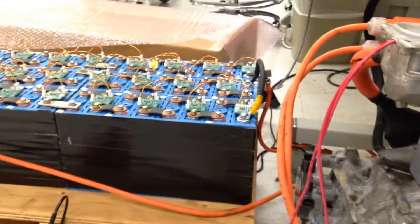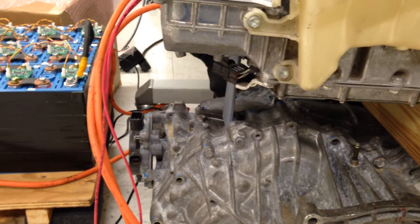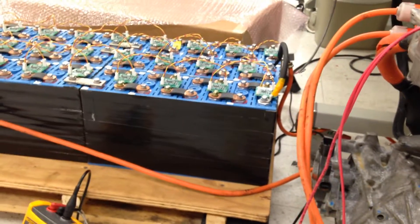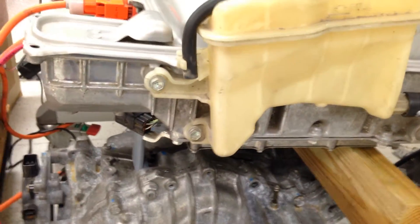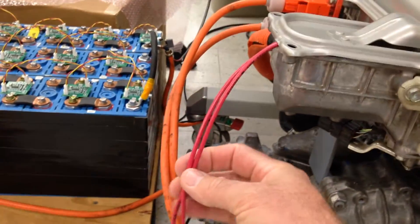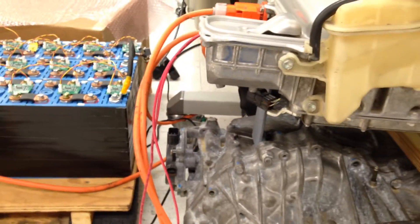It looks like it's going to work. I'll be able to charge — my pack's going to be around 360 volts when I'm done, but since I'm boosting it up to 300-something volts now, there shouldn't be a problem. The only modification is where to run these wires into the inverter, and the software to do that seems to work.